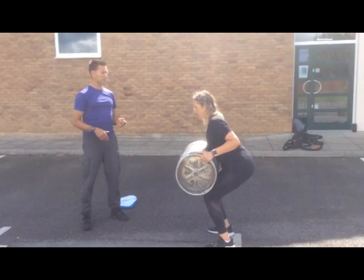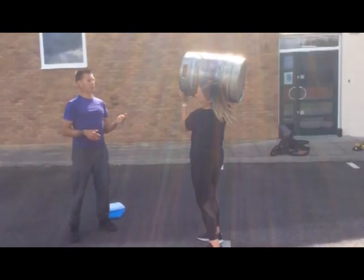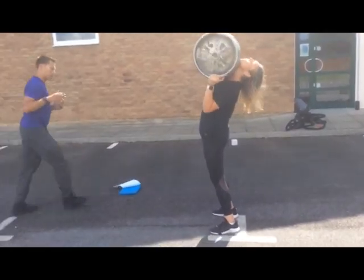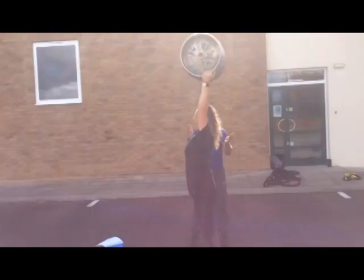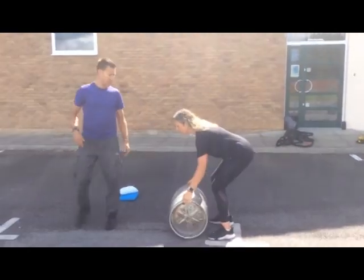Straighten up through the hips, keg to the right shoulder. Looks good. Get the hands in position. Rotate. Nicely done. Arch back but don't compress the lumbar spine. Little dip. Good strength. Straighten a little bit through the spine. Dip again. And then roll down the chest. That was excellent.